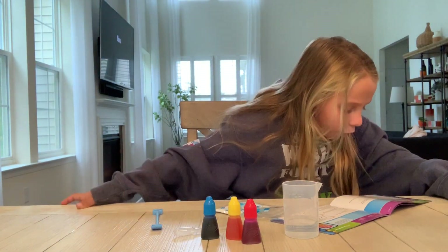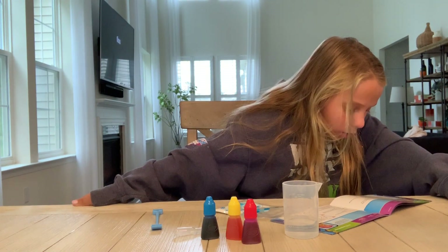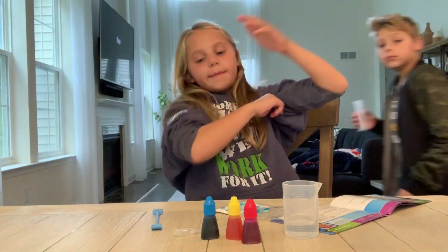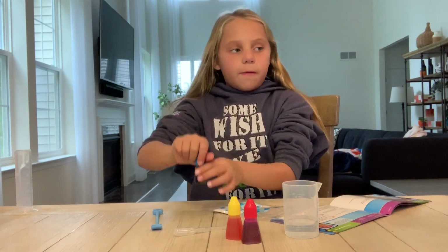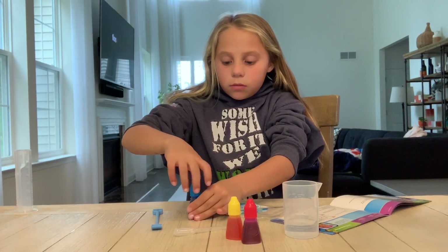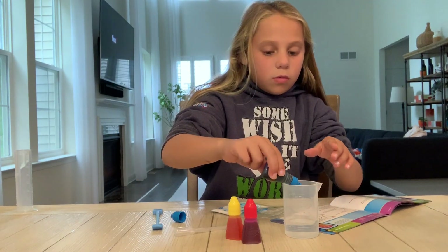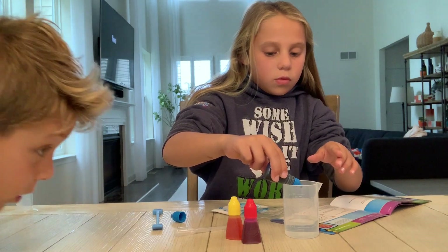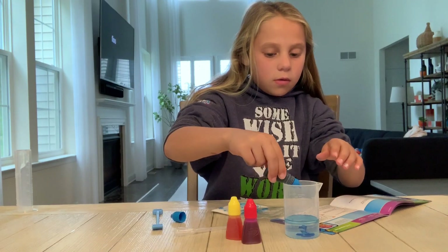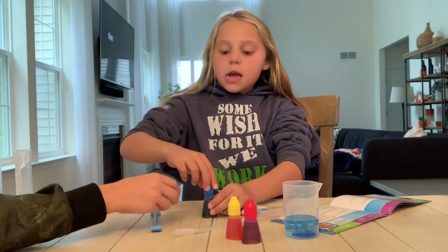Then it says add three drops of ink from the bottle to the beaker and stir with the pipet. I'm gonna choose blue because it's my favorite color. One — pull it, turn it upside down — one, whoa, so cool — two.